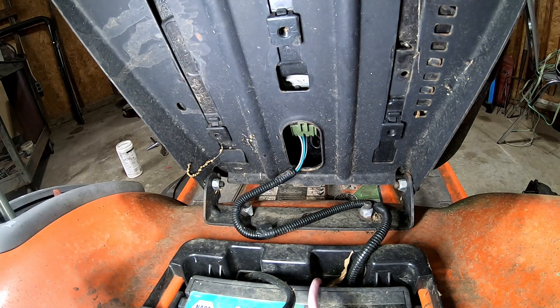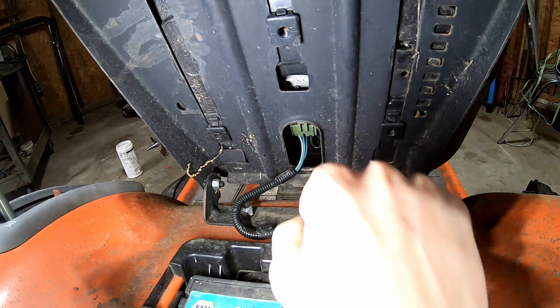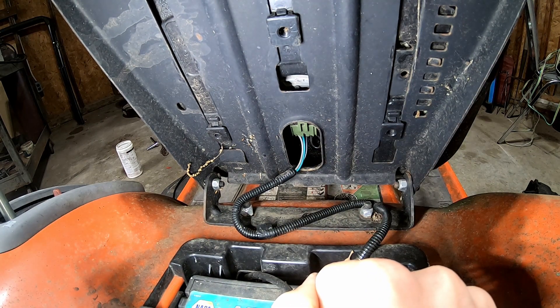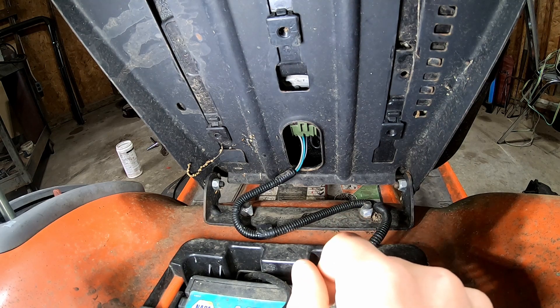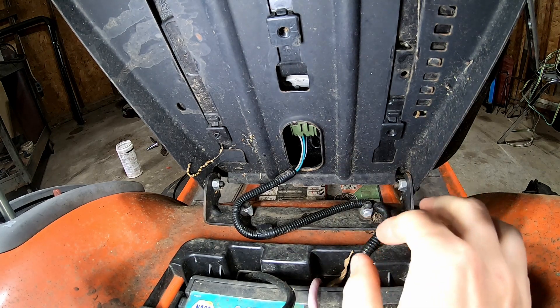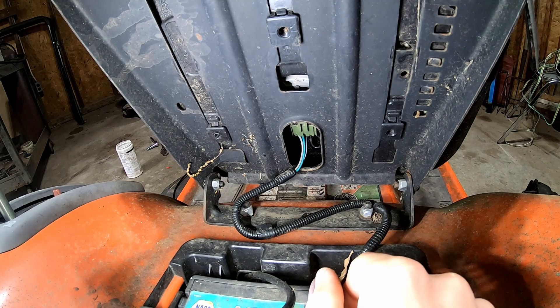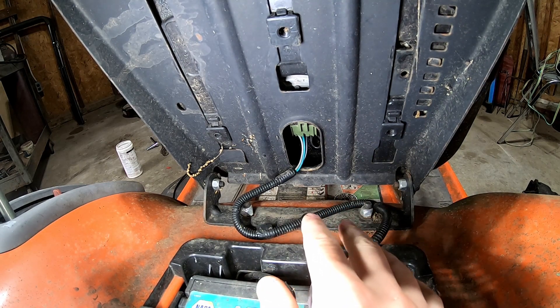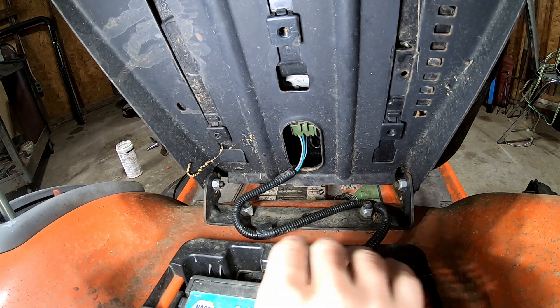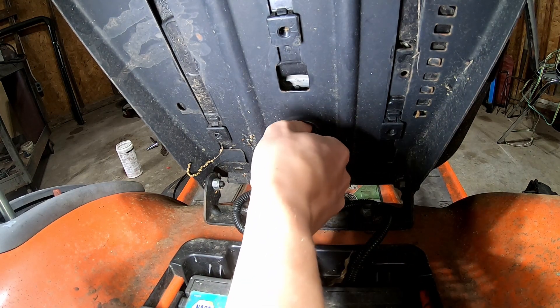Hi folks, I want to show you how these four-wire seat safety switches work. This is on a Husqvarna 21 horsepower mower. It has a manual PTO engagement on the dash — it's not an electromagnetic solenoid switch that you pull like most mowers have. Although this switch, or slight variations of it, are mostly the same across a lot of the common mowers.